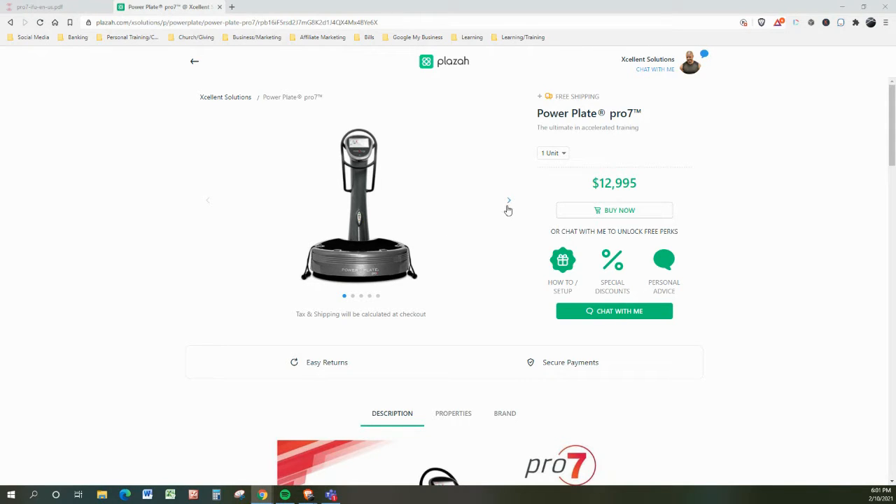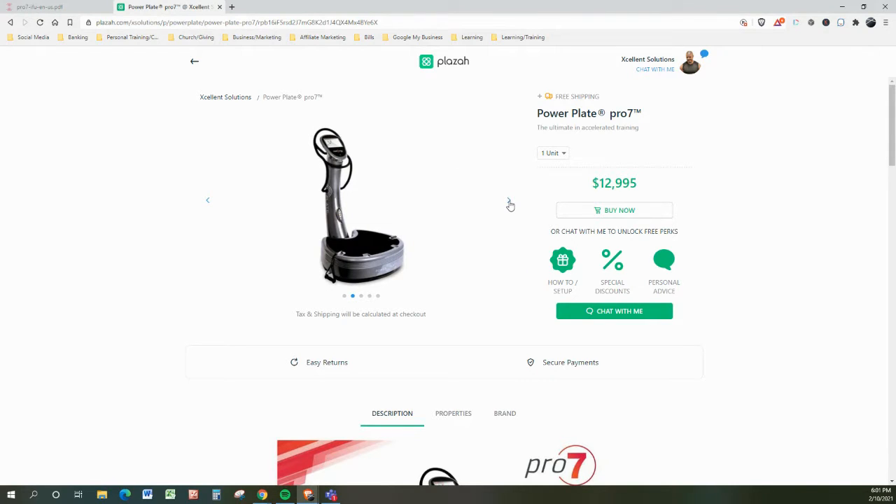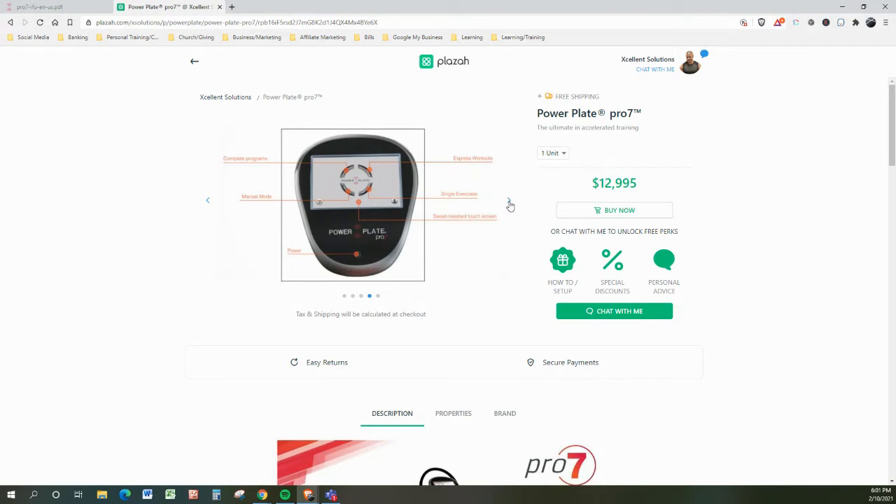I'm going to show you a couple of views of the unit. That happens to be Caroline Pierce, one of the promoters and users of PowerPlate. The PowerPlate Pro 7 comes with a personal trainer on board — full engaged, full workouts that are done at the touch of a button.